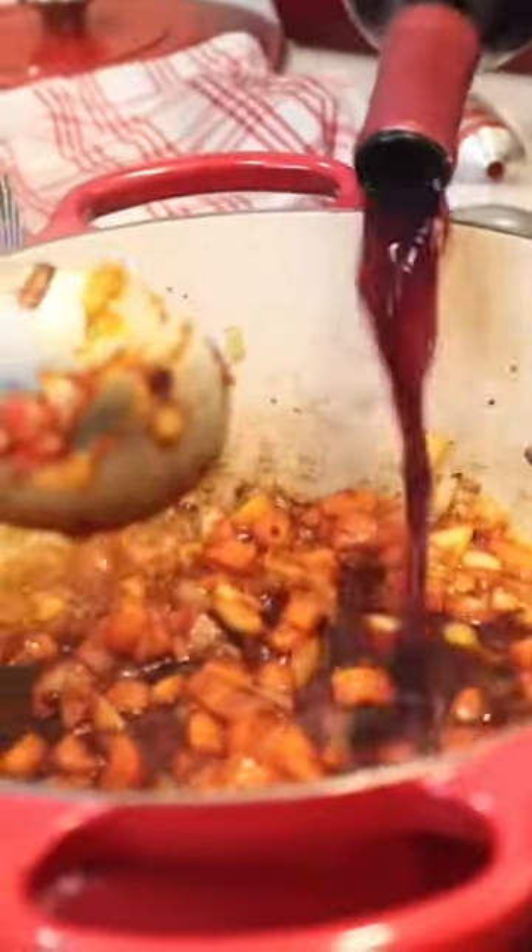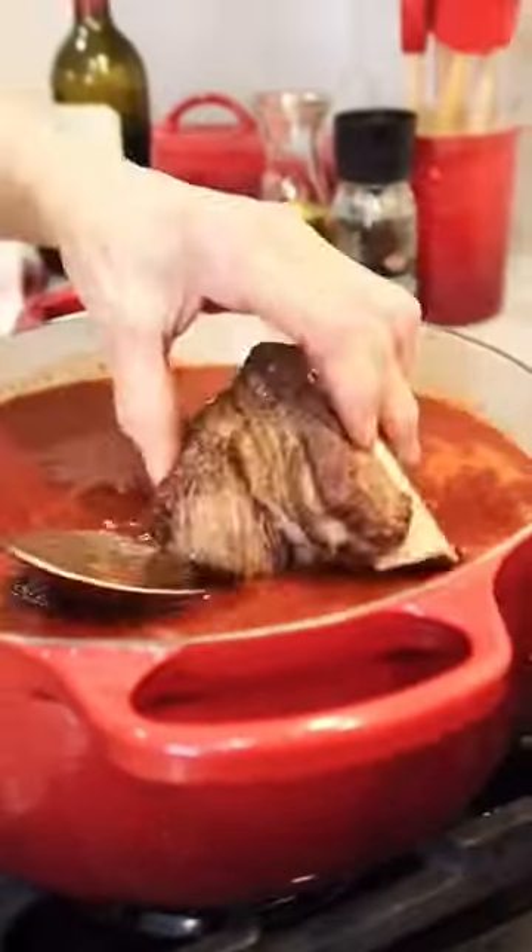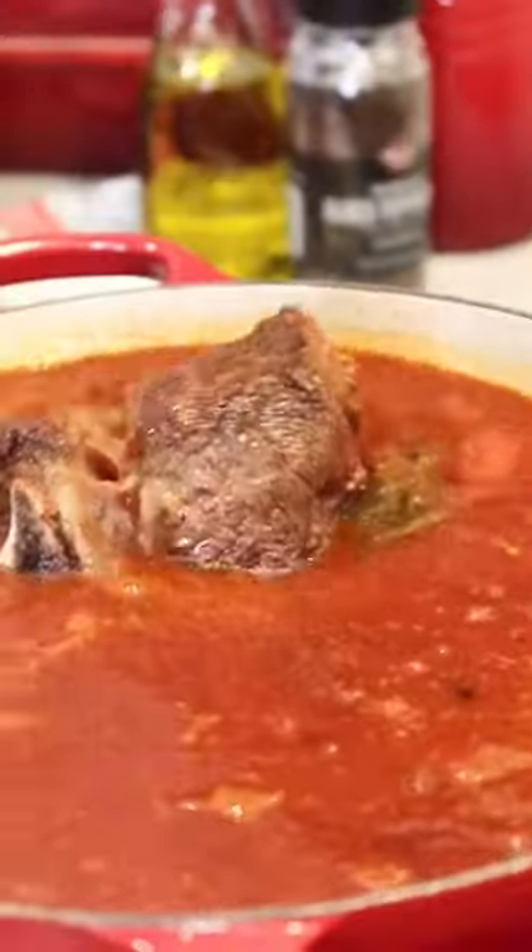I have some tomato paste, red wine, crushed tomatoes, and beef salt. Now I'm going to put the beef back in and slowly make them cook three and a half hours.